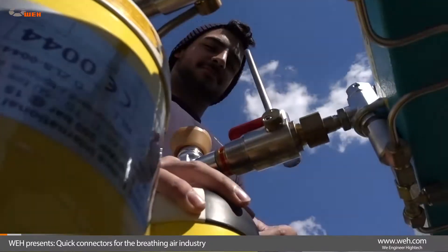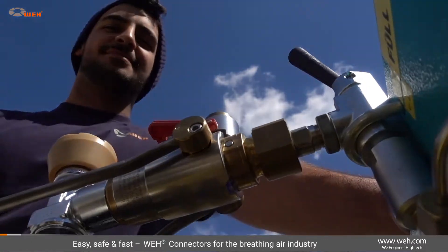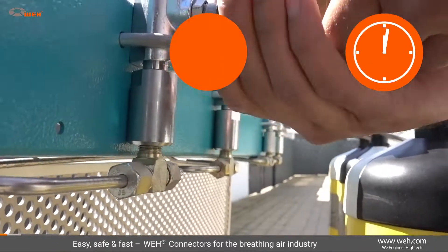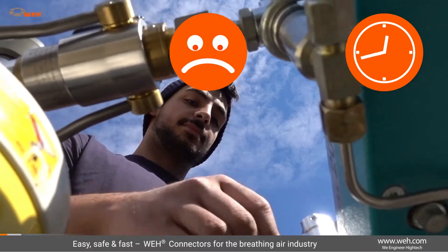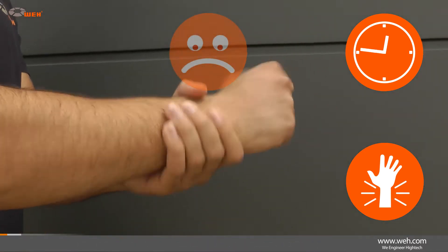Fill your breathing air bottles and test your respiratory protective equipment quickly, easily, and safely using Whey connectors. The quick connectors ensure pressure-tight connections without laborious tightening and unscrewing. This improves efficiency and also protects the joints.